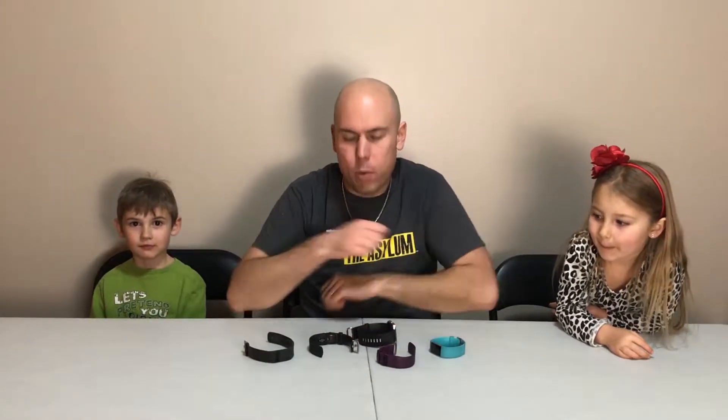Hello everyone, Leif here, and today I'm joined with Aria and Ethan, and today we're greeted with some Fitbits.